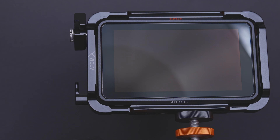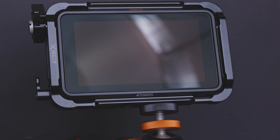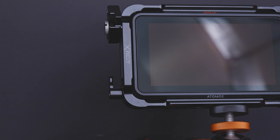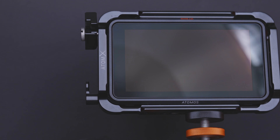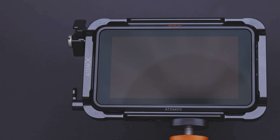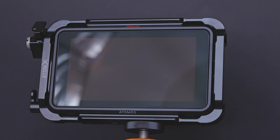I can also use baked-in LUTs with the Atomos Ninja V. The cool thing is I can go up to 4K 60 frames per second — it's only 360 grams and 5.2 inches. It's quite amazing.